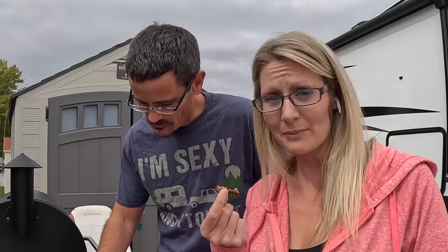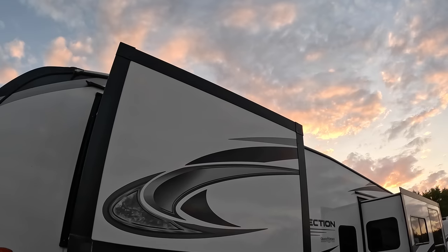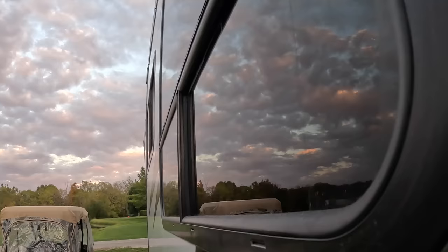We always have a huge number of crawdads right outside our camper and it drives Eris crazy, so she's always sticking her snout down in every hole she can find.